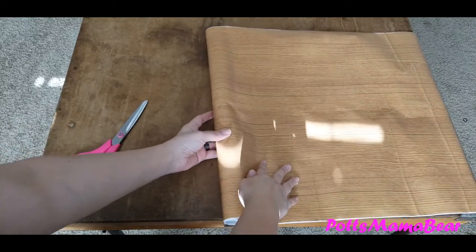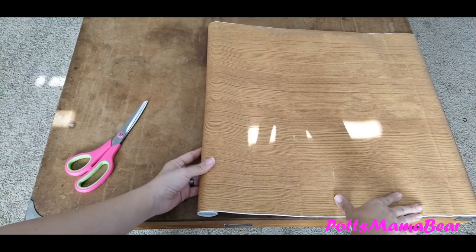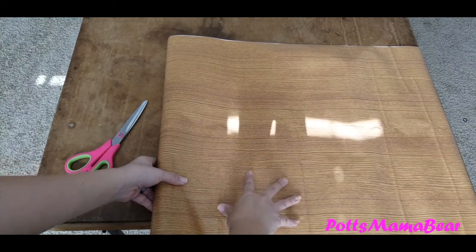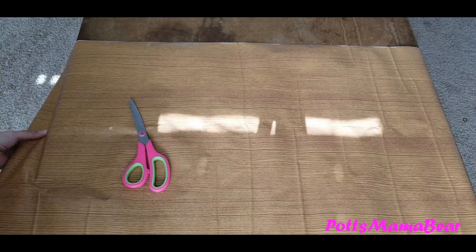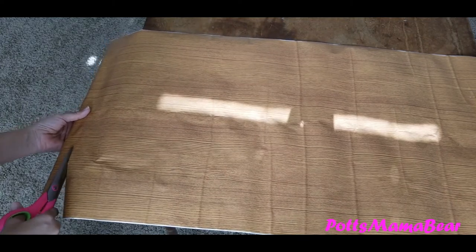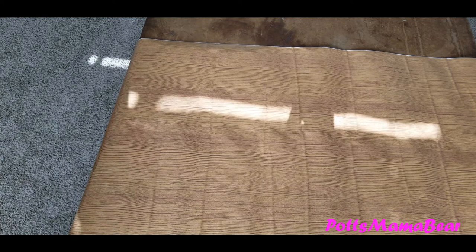I want it to fold under just a little bit. I can't get these clips off because they're welded on, so we're just going to work with it. I'm going to leave about an inch off of each side and the bottom — and no, I'm not measuring. I'm just going to go ahead and start cutting. It doesn't matter what the edges look like because they'll be hidden.